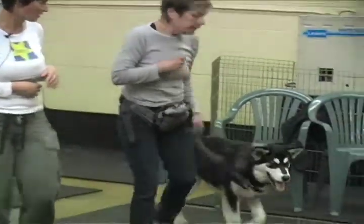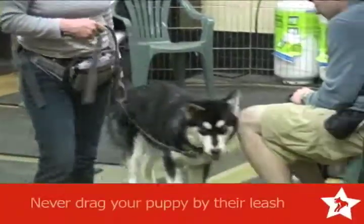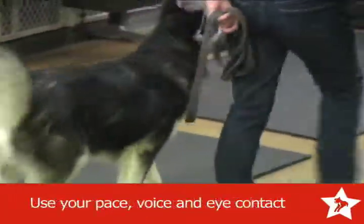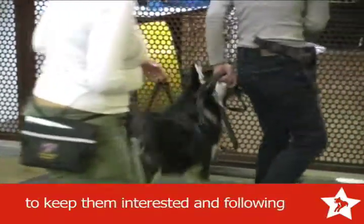Yeah, it's fine — as long as you're not using your leash to do it. Very nice. Move faster. Move faster than her. That's the way to get the loose leash work.